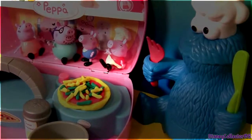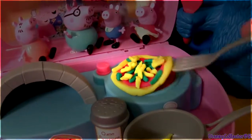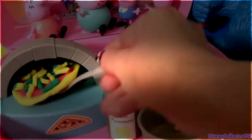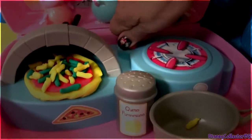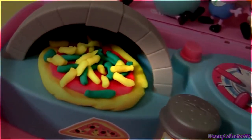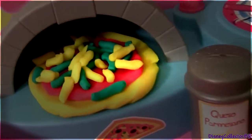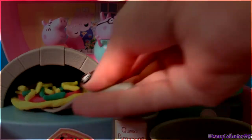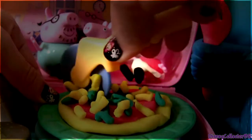Mmm, that looks delicious. Time to bake. And it's ready. Let's cut it with the pizza cutter.